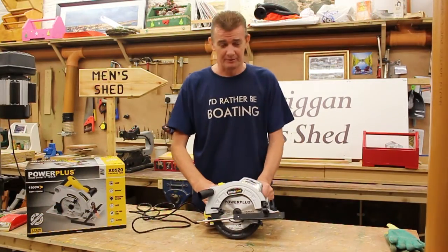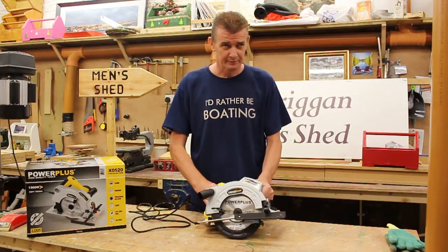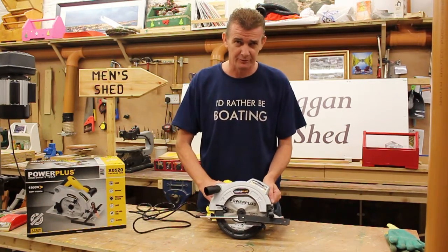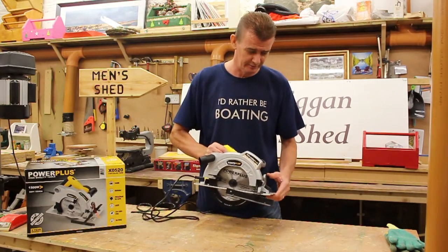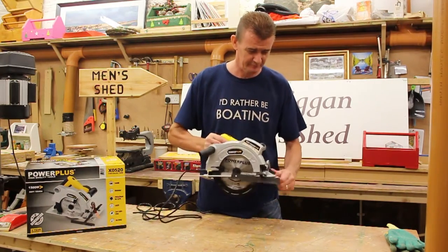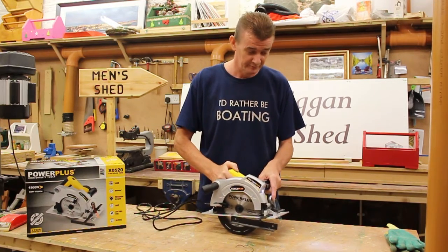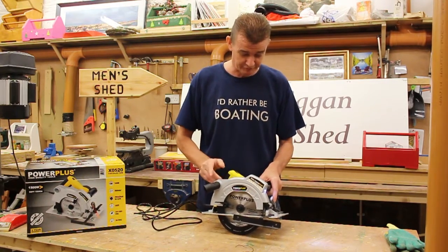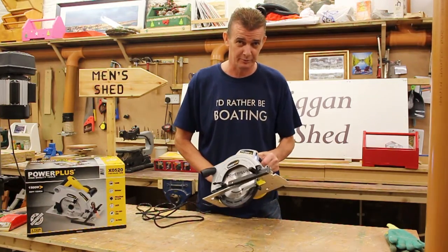This handy bit of kit comes with a 550 RPM rotation speed, a maximum cutting depth of 64mm, and a quick clamp for offset angle cutting. It also comes with a laser sight and light, a dust extractor, and a locking mechanism to lock the blade when you want to change it.